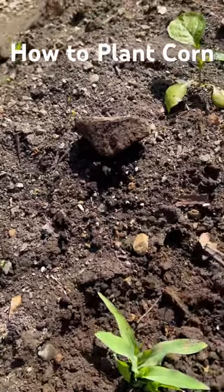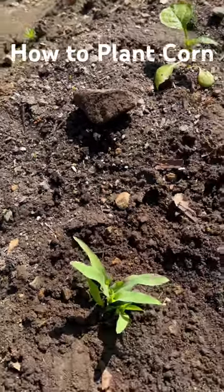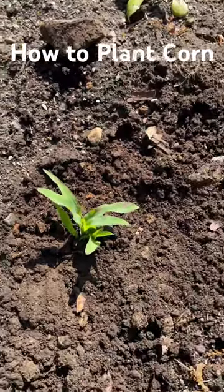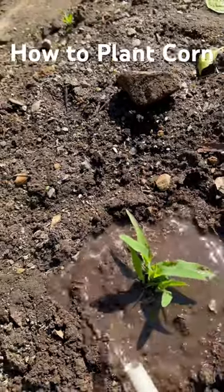Next, if you have any organic fertilizer or compost, you can put it around the plant or in the hole before planting. But I already have a lot of compost in this bed, so what I'm going to do next is just water it — and you're good to go. That's how you plant corn in the garden.